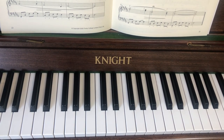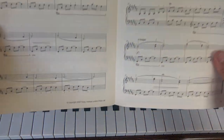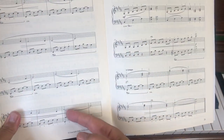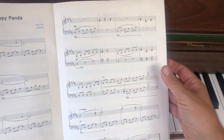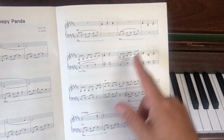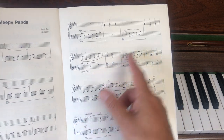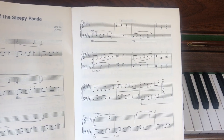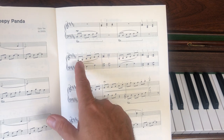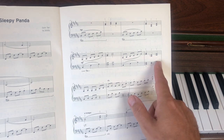Welcome to video 5 where we're learning 'Night of the Sleepy Panda.' Have your music ready. We've finished the first page over three videos, then worked in smaller chunks. The last video dealt with the previous line, and now we're going to be looking at bars 21 to 24. If you can't play the bits before, go back and work on those — there's no rush. This video is all about this line.